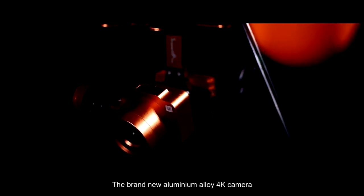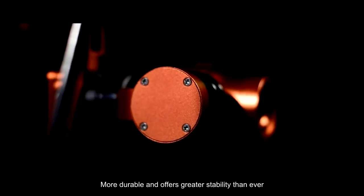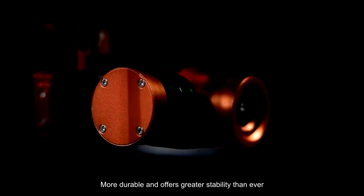The brand new aluminum alloy 4K camera with a 2-axis waterproof gimbal module is lighter, more durable and offers greater stability than ever.